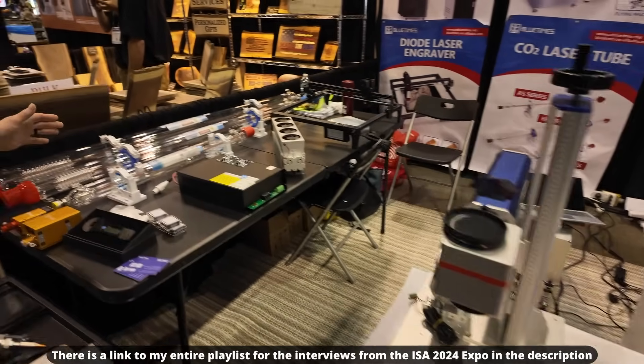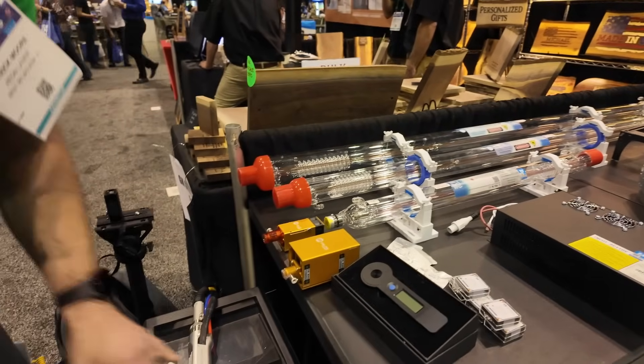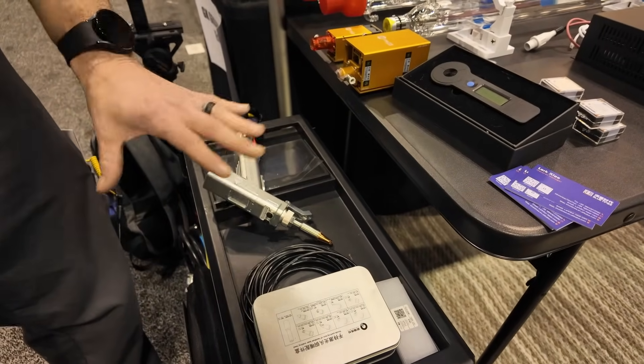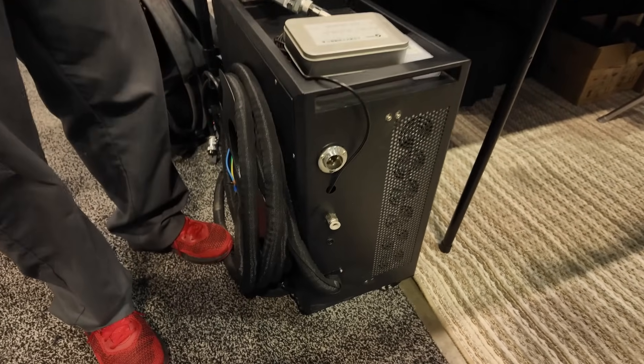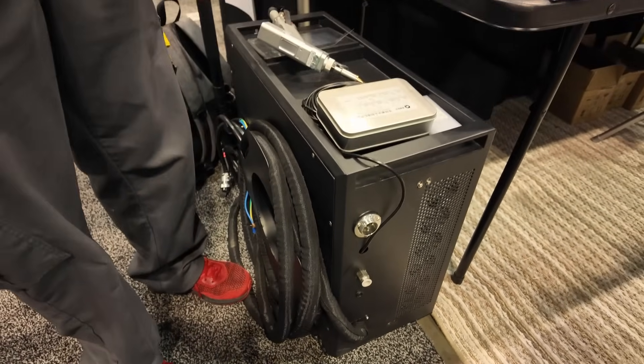Moving over here, they have an air-cooled laser welder. It's an air-cooled unit, so you don't have to carry around a big heavy box with a water cooling system, a compressor, water weight, and everything else that comes with water-cooled setups.